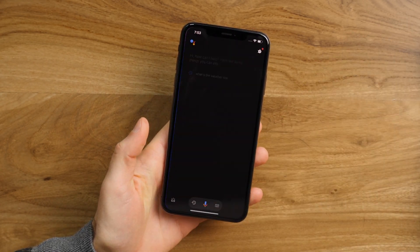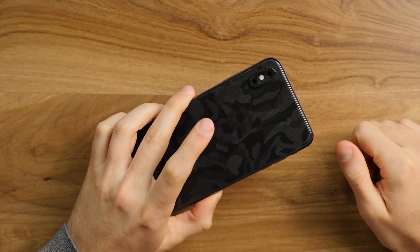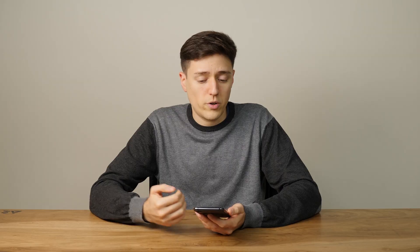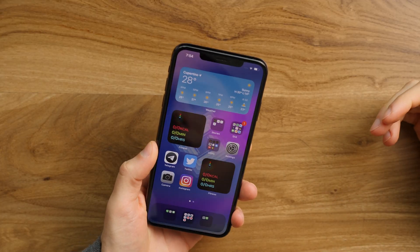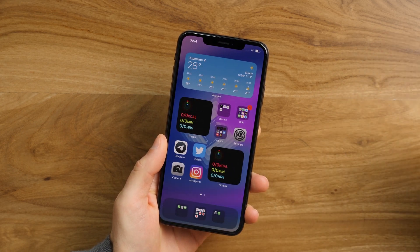One, two, three. There we go — much easier. There's a new feature hidden on iOS 14 that lets you double or triple tap the back of the phone in order to do, well, whatever you like. For example, I have double tap set to bringing down the control center. If I double tap once again, it goes back up.